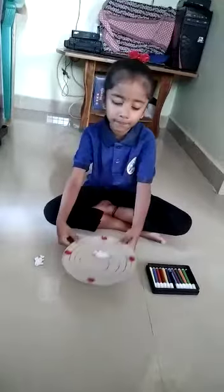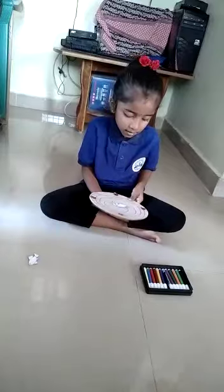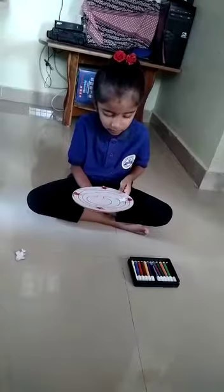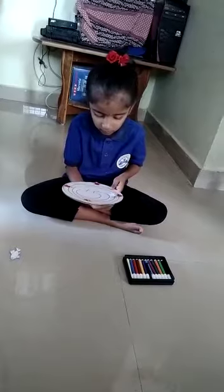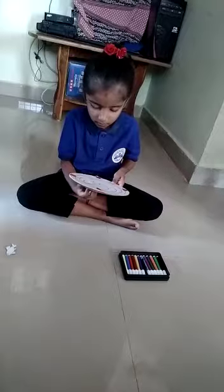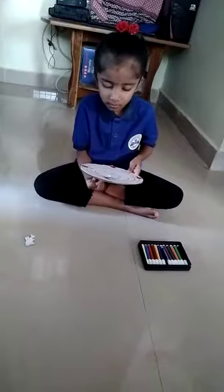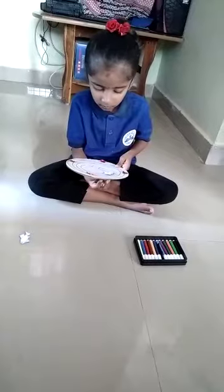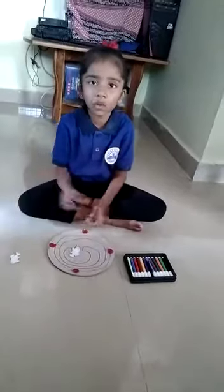Take the magnet and I put it down. I am rounding now. Thank you ma'am.